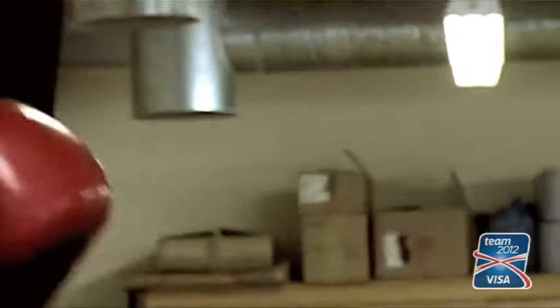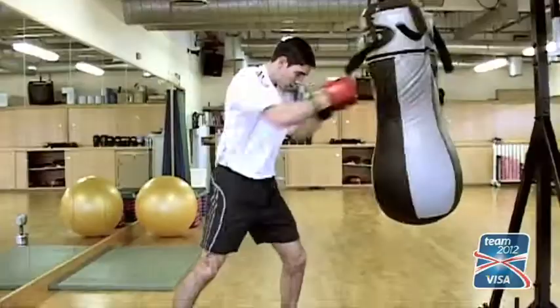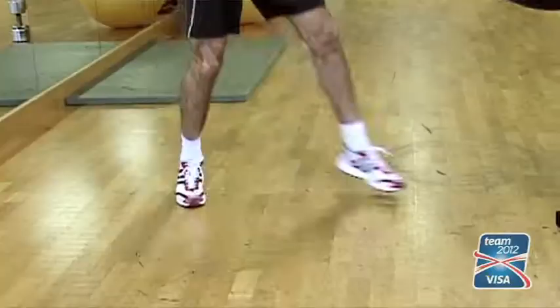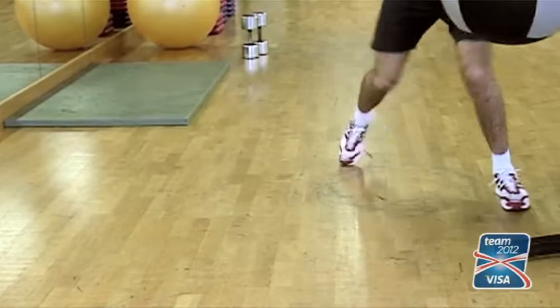You can punch in and out of range, use your head movement, slip — pretend you're slipping punches and counter-punching over the top. So it's a very good tool. It's good for your delts and keeping your hands up, and for hand-eye coordination.